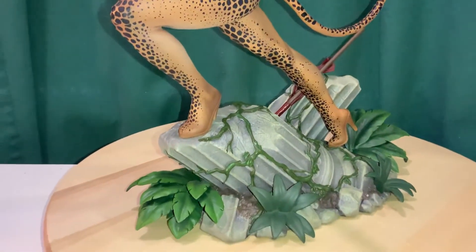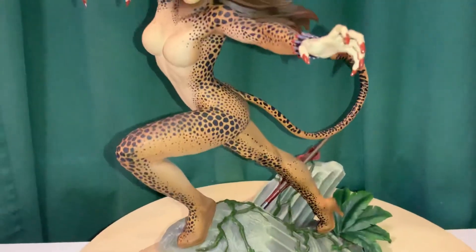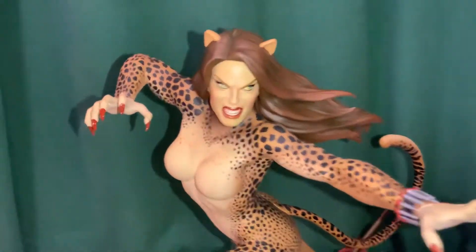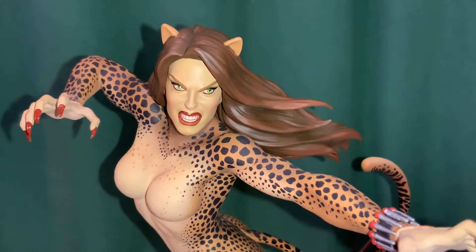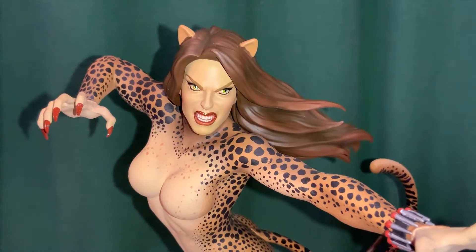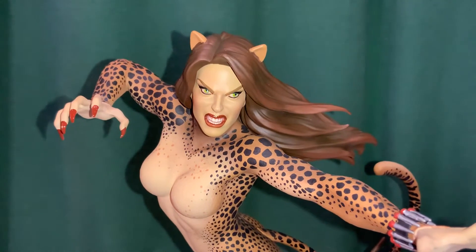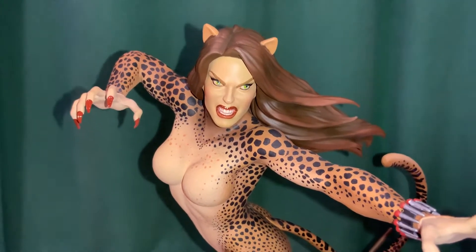This one's kind of neat — I have it displayed here with the EX head with the long hair, and this is basically how I'm going to display it. We'll get you in close for the portrait: really good fierce look there with the green eyes and her sharp red claws.